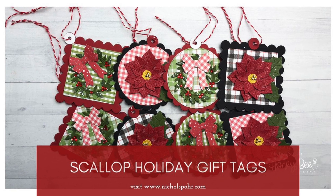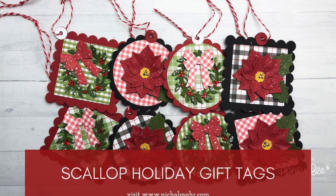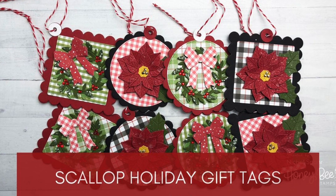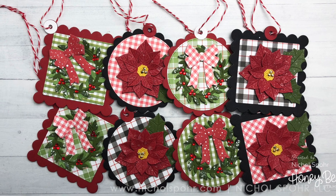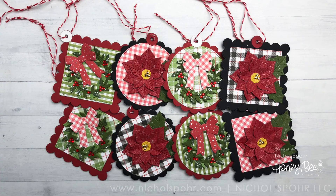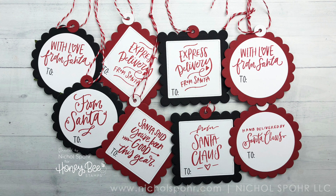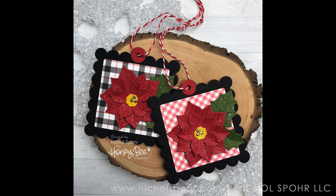Hi everyone, Nicole Spohr here today with some Scallop Holiday Gift Tags, part of my Handmade Holiday 2019 series. I am sharing this set of eight Scallop Square and Circle Christmas gift tags using lots of new products from the most recent Honey Bee Stamps release.